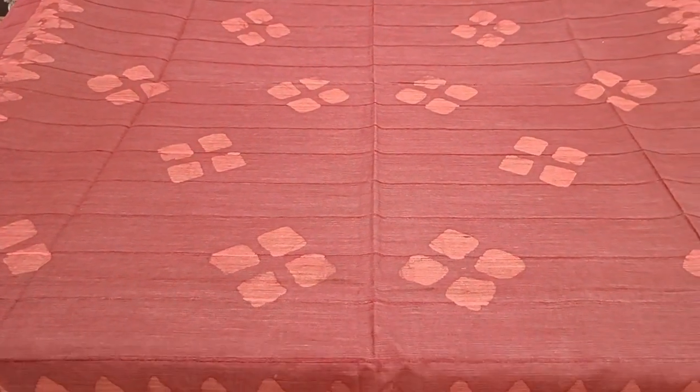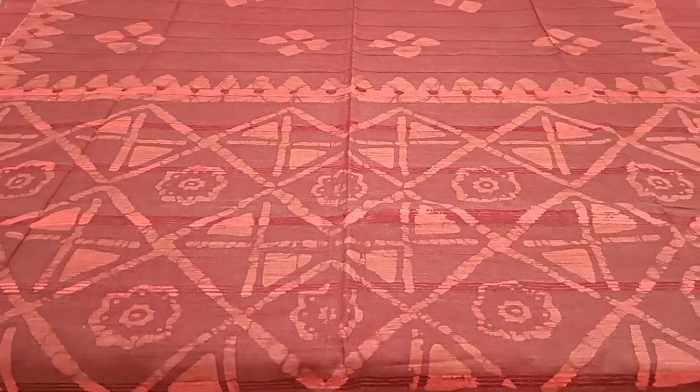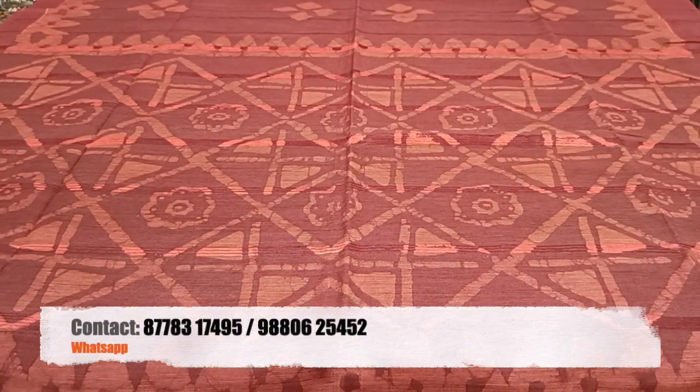Another maroon color saree with a different kind of block print. Here is the pallu and a plain blouse, priced at 1050.